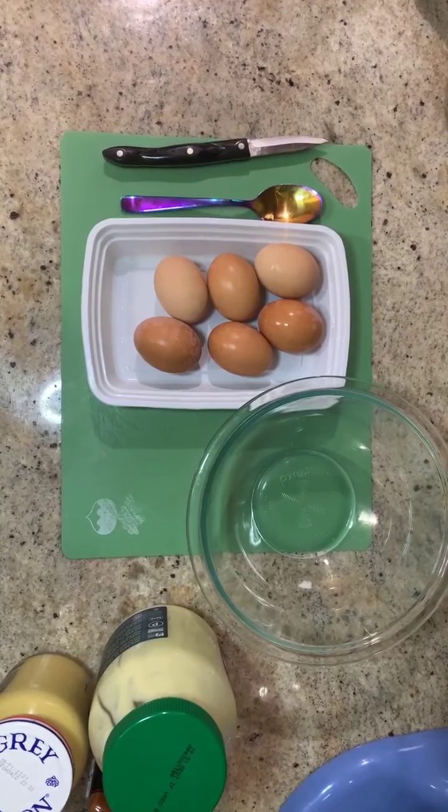Hello and welcome to Healthy Snacking Fridays. Today we're going to be making egg salad.